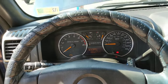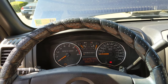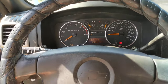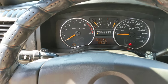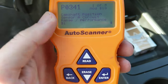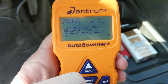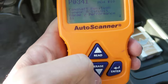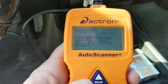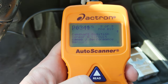We have here a 2007 Chevy Colorado Z71 i5 with 186,000 miles on it. As you can see there is a check engine light. Plugging in my code scanner I'm getting code P0341 camshaft position sensor A circuit range performance bank 1, and also a P0340 camshaft position sensor A circuit bank one or single sensor.